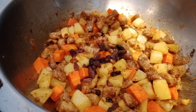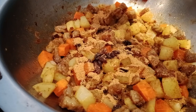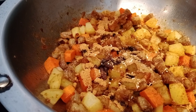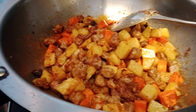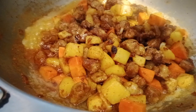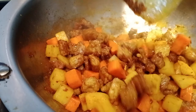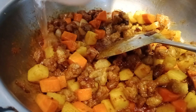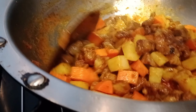Idagdag natin yung ating resin para mag-absorb siya ng lasa. Saka meron tayong naiwan na powder pa, ubusin natin ito para mag-absorb na rin sa ating patatas at carrots. Maglagay na rin tayo ng magic sarap para magkaroon siya ng lasa. Haluin natin. Mag-add tayo ng punting tubig lang mga palangga ang idagdag natin, para hindi siya masyadong madaming sabaw.